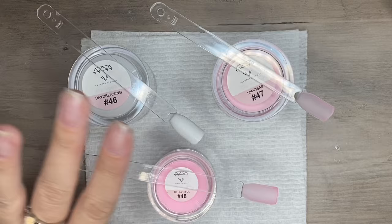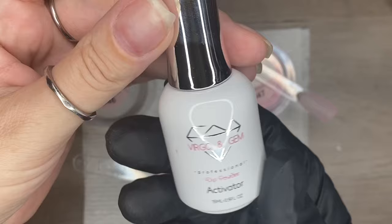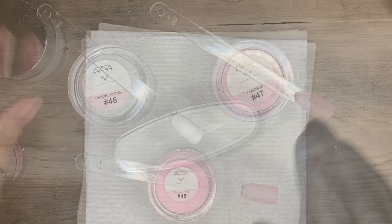Virgo and Gem has a couple of products for French manis. This is a French mani dip tray — it is not required but I find it incredibly helpful for this type of technique. I'm going to be using Virgo and Gem dip liquids: this is the activator and their base coat. I'm going to finish my mani using their gels — this is their gel base and I'm going to be using the gel top. You can use dip liquids if you want; you don't need to use gel — I'm a gel kind of girl, so that's the route I'm going to go.